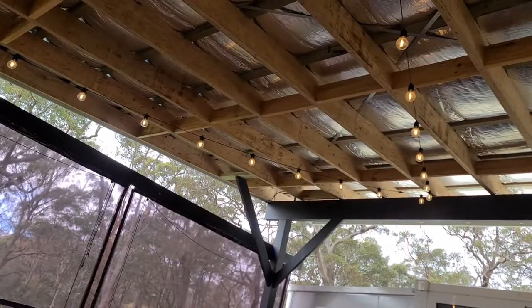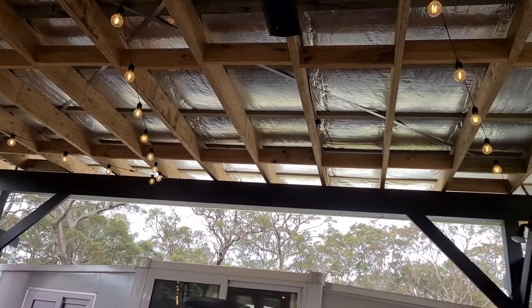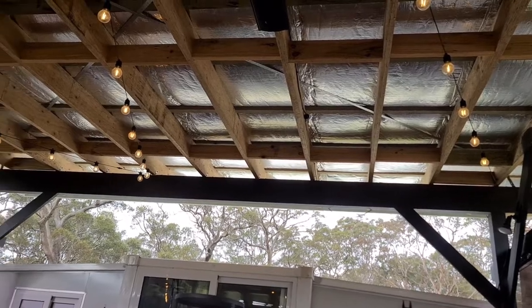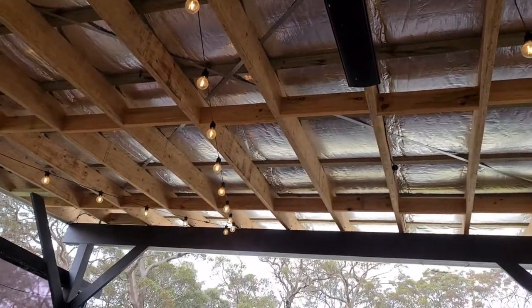Come summertime we won't want the blinds down. The western side cops a lot of bad weather — storms tend to come from that side — so we'll leave those ones down permanently. The other ones we'll lift up to allow airflow. We're not sure yet if we'll need a ceiling fan, since last summer wasn't a proper summer. We also need to address the roof — we're looking at lining it with black Colorbond, which should make it look a lot nicer. If needed, we'll also look at installing a fan.